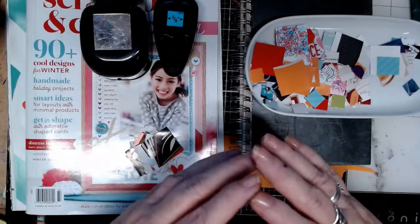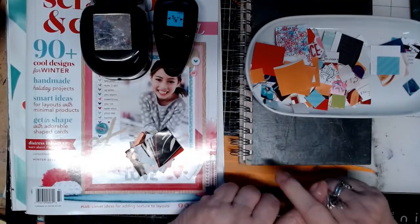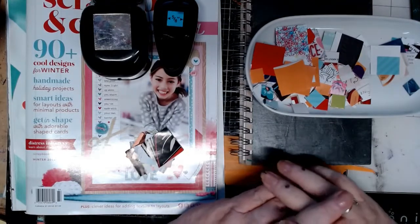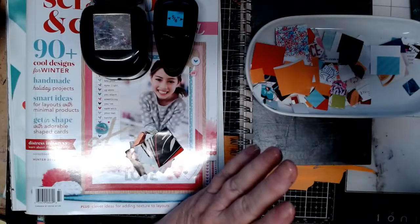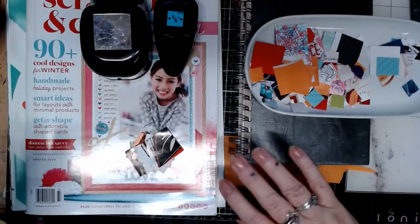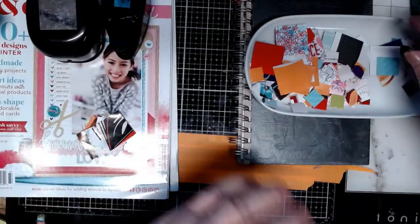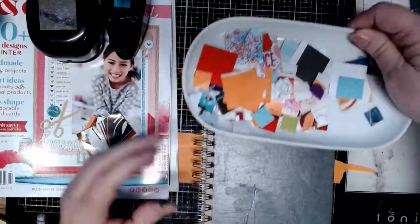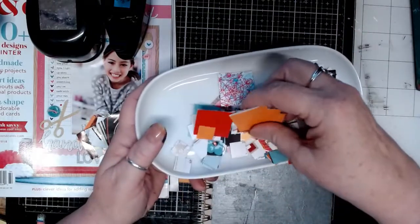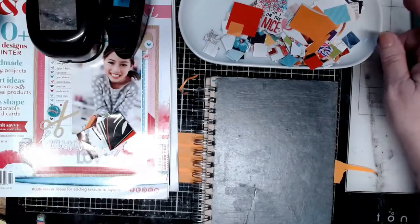Now if you don't have any punch, any size of punch, this would be really cool in hexagons. And you can always draw your lines, cut them out with scissors, use a paper cutter. I went with the punch because I thought it might be easier for me. So what I've got here is a bunch of little punched out squares in 5/8 and 10/8.